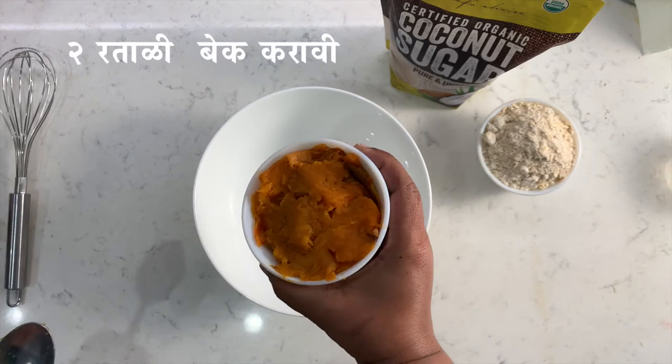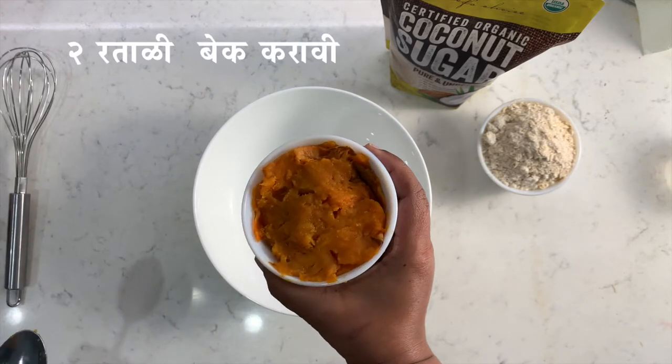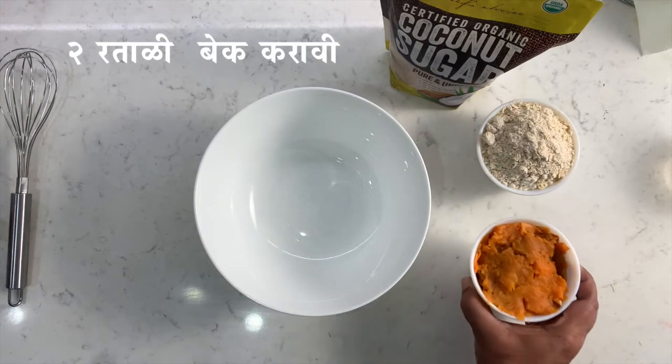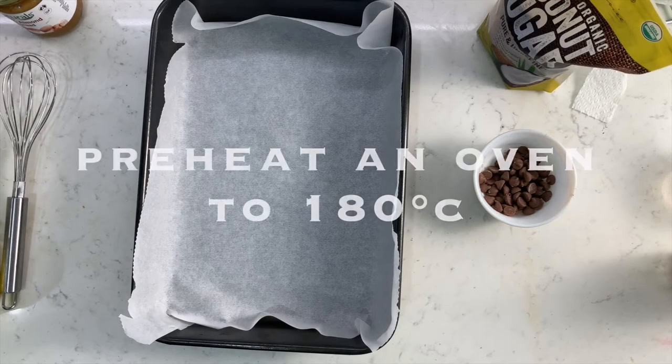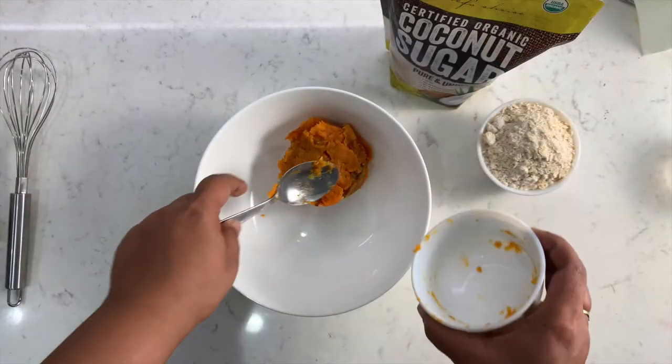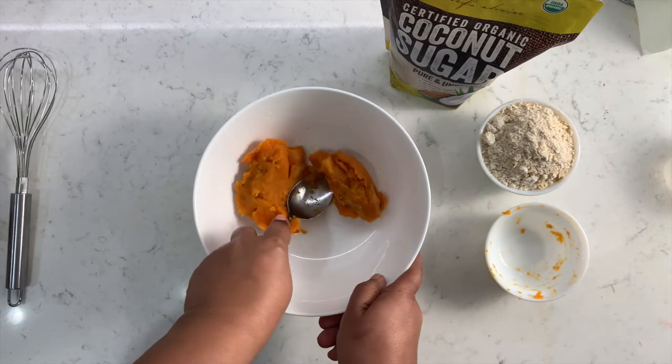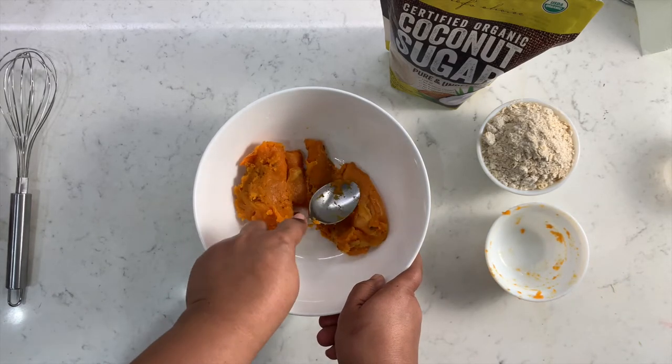Personally, I think baking makes sweet potatoes more flavorful and delicious, since boiling causes the potatoes to lose some of their flavors and nutrients in the water. Let's preheat the oven to 350 degrees and line the pan with parchment paper and set it aside.